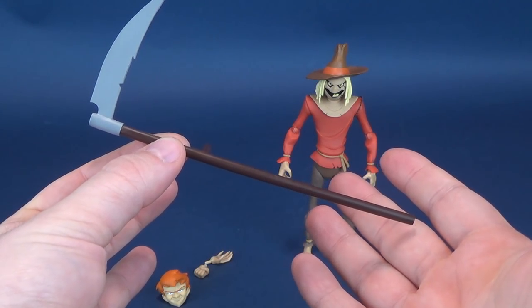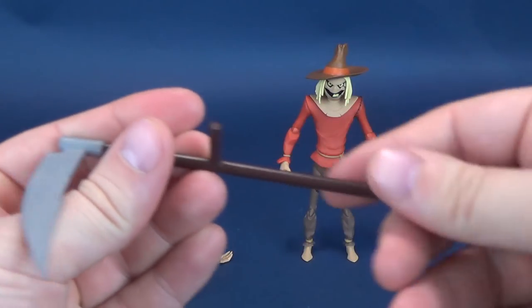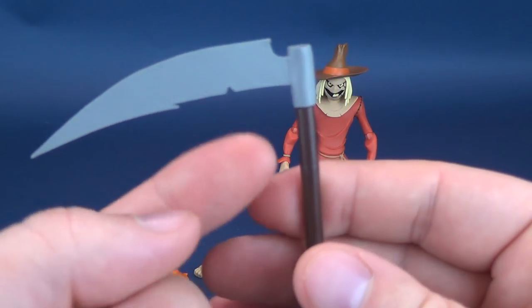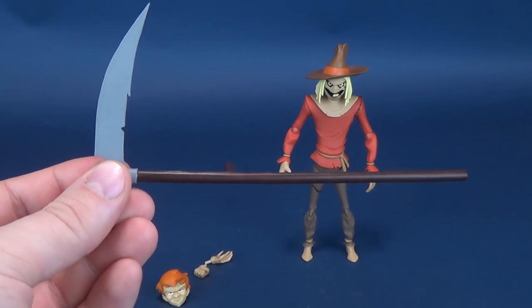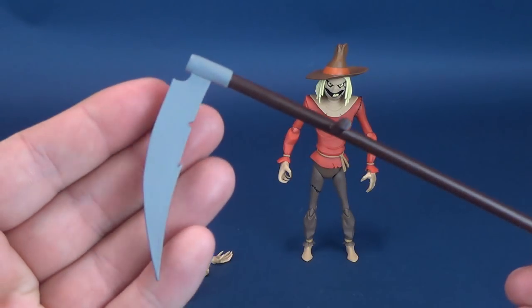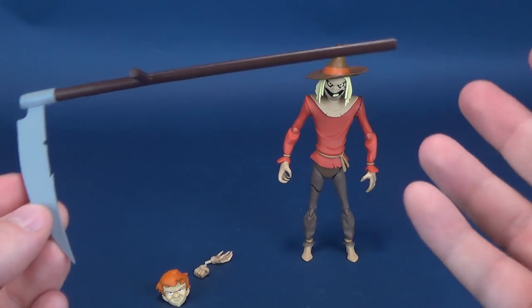What he does come included with is a scythe — a really nice, cool-looking scythe. It's done in brown plastic, and the top part, the bladed part, has some really neat little serrated edges to it. It's been painted in a very flat gray. I'm glad that they don't add any additional paint to this.